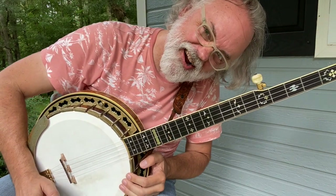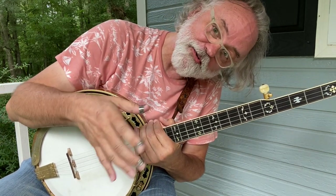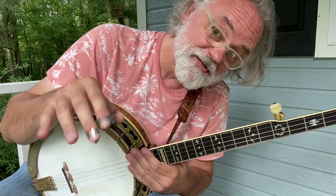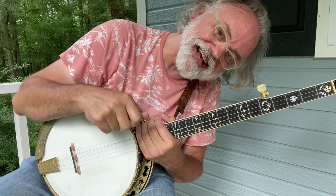All right folks, there you go — a classic old spiritual called 'Do Lord.' Give it a whirl, let me know how it goes for you. Leave some comments about how well you learned this one. If you like this sort of thing, be sure to hit the like button, maybe leave a comment, maybe even subscribe if you want to get notifications — ring that bell. Appreciate it, thanks! We'll see you next time, bye y'all.